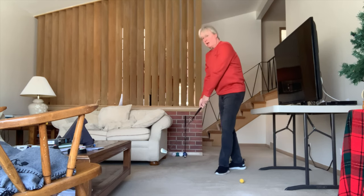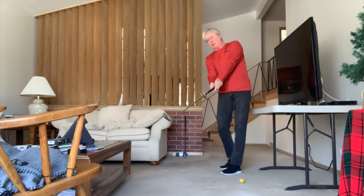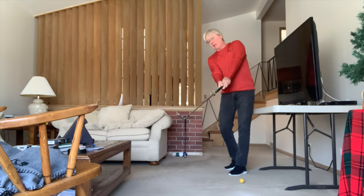I once got made fun of in a forum for telling people to line it up with your belly button. They said that's not what you do. Yeah, it is.